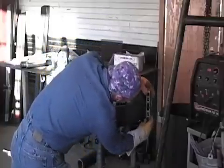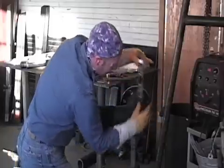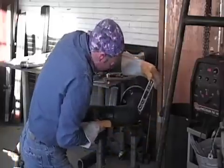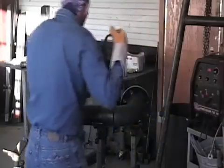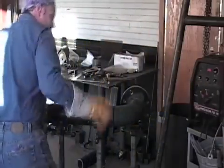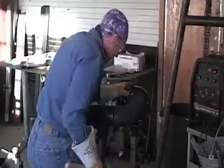So what that is showing me is that this bottom can roll in. I'm going to go ahead and tap that with a hammer. Check that again just to get it right, to show you some of the fit up involved as we go along.